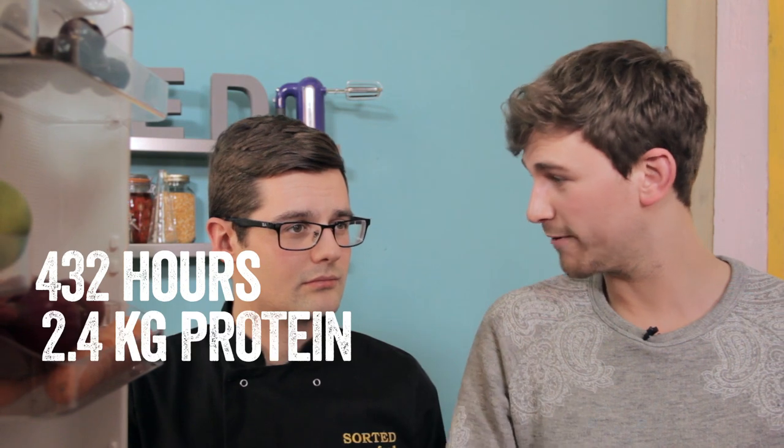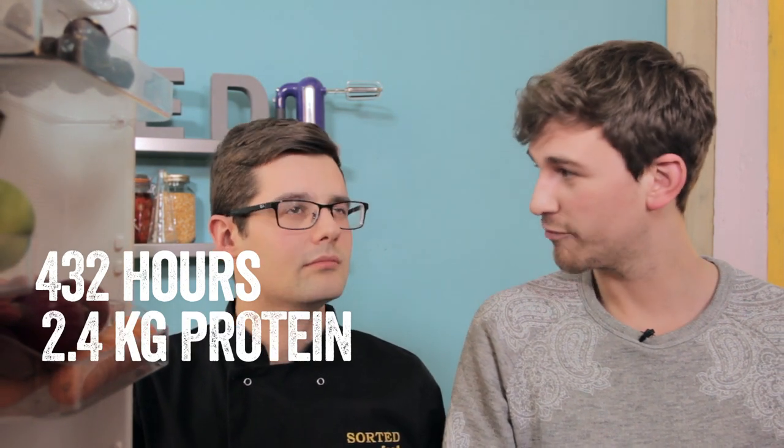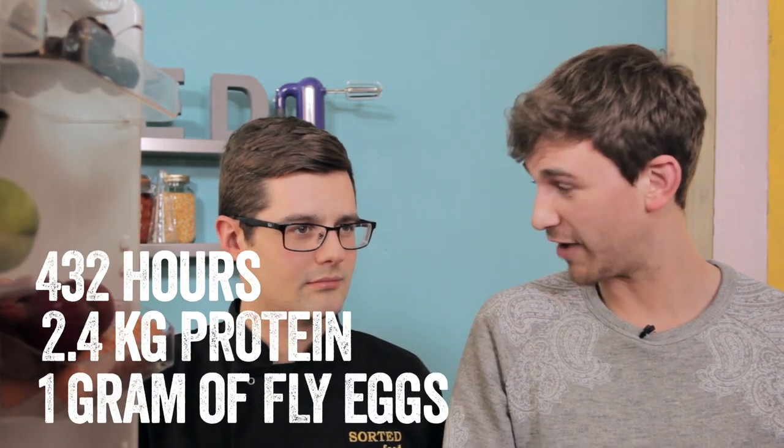It's sort of leading on from what we were talking about last week. We know insects are protein heavy — well, these are really protein heavy. They reckon it's called the 432 because it takes 432 hours to produce 2.4 kilograms of protein from one gram of eggs. Sounds quite efficient. 432 hours — what's that in days? Don't know.